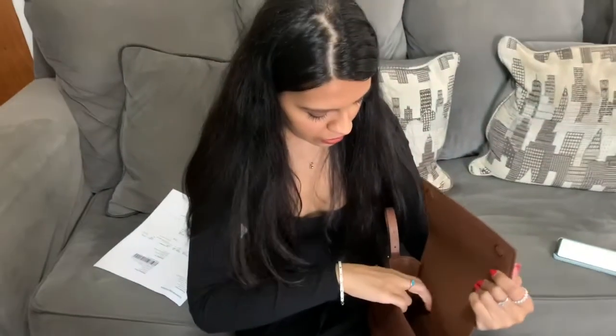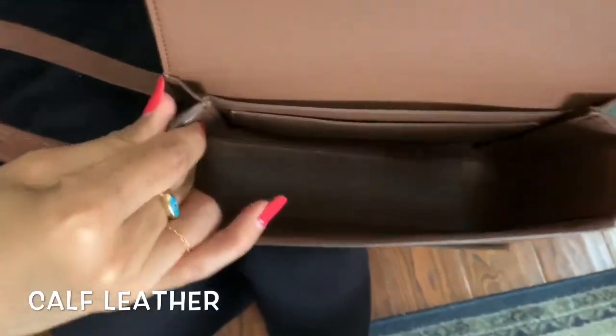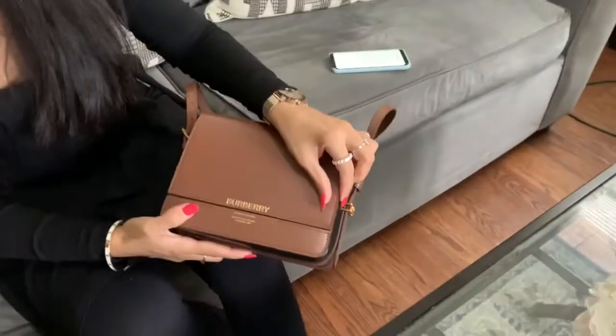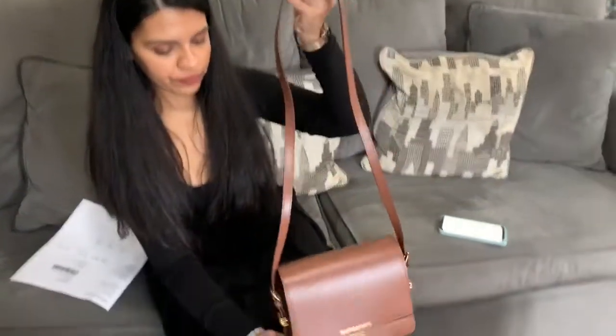There's a slot right here, like one pouch where you can put your credit cards or whatever. Inside is all calf leather, and so is the outside — it's calf leather. And here you have the Burberry branding. Here is the strap, and I'll give you guys another close-up of the bag.